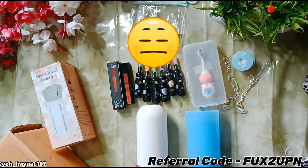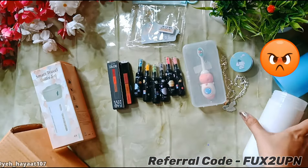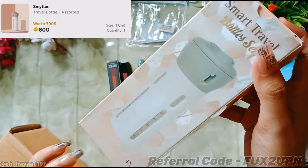It was a very bad product, literally. When I went to use it, I had a very bad experience. If you are looking at the capsule umbrella in the Smytten rewards section, do not purchase it.